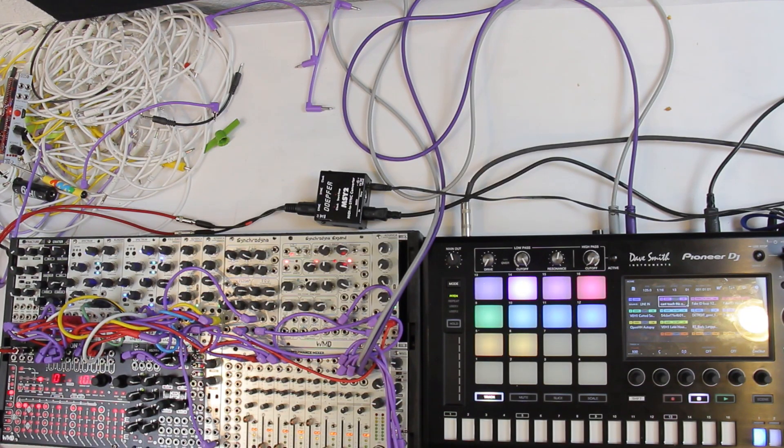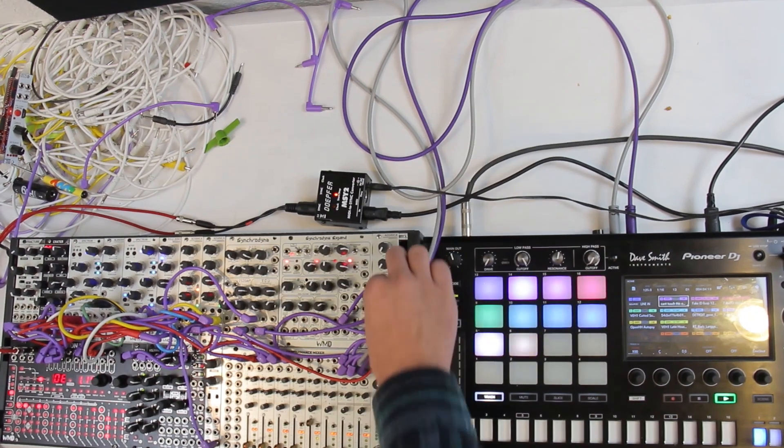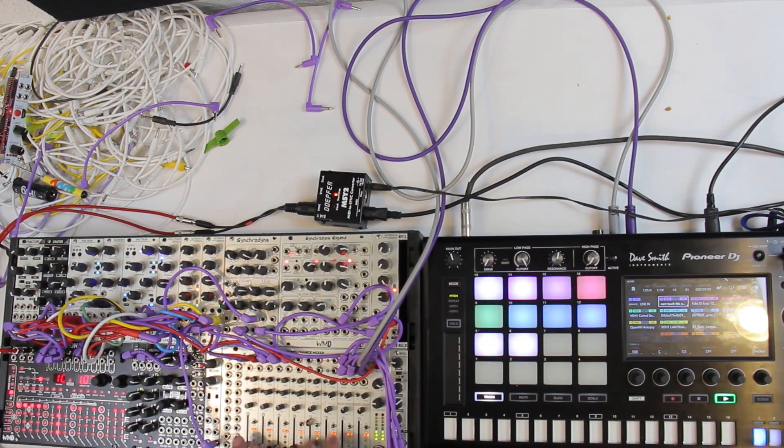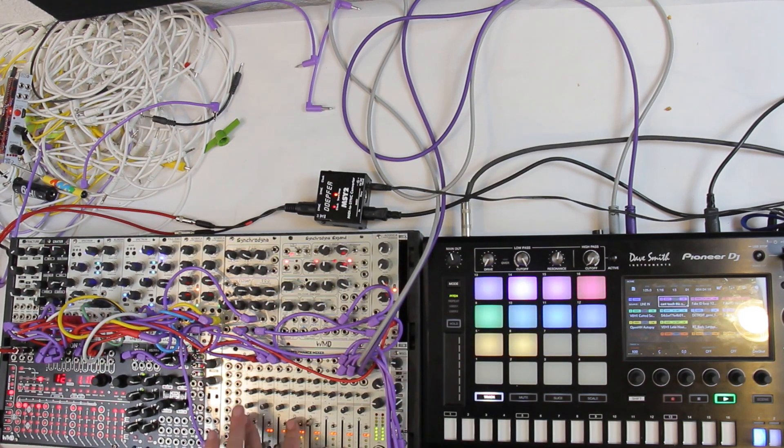The clock will not run until it gets a signal from the DIN sync box here. So now what I've got to do is press play on the SP-16 and I've got this sequence going. My kick drum is coming from here, and my two little lines here — I've got this bass line and then I've got this synchronized line. And then all my other drums right now are coming out of the SP-16.